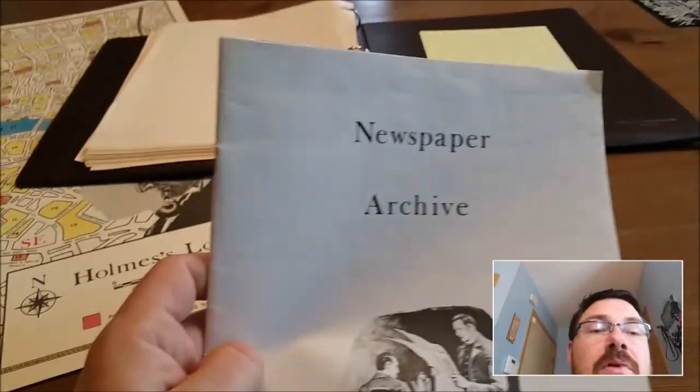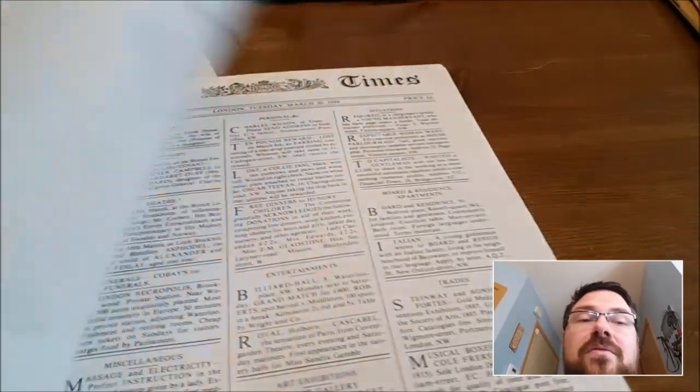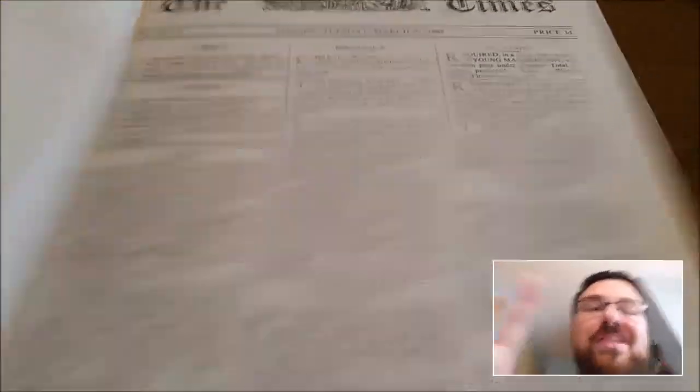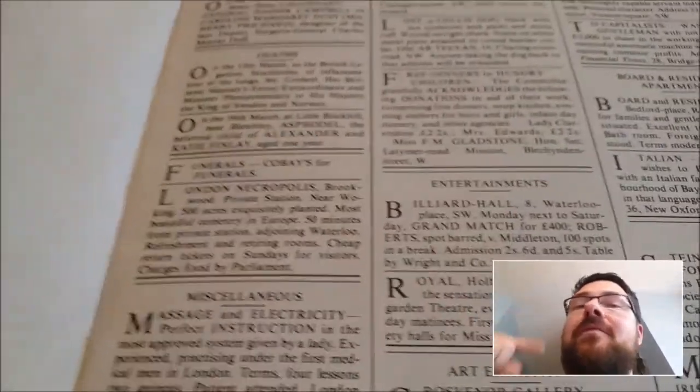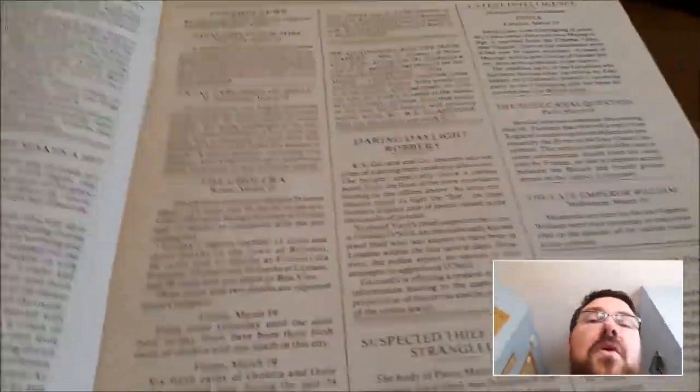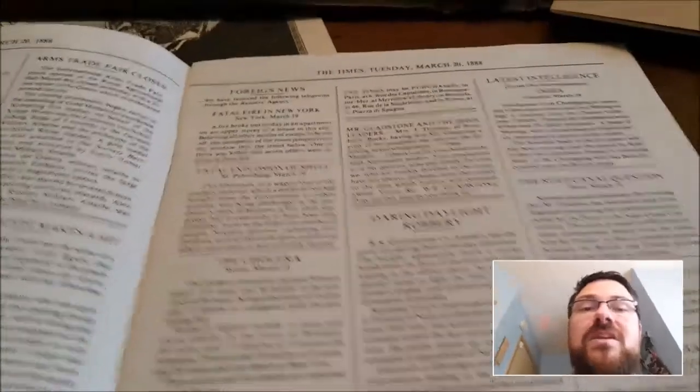The other cool thing is the newspaper archive. For each mystery, it happens on a certain date — for example, the very first case of the murdered munitions magnate happens on March 20th, 1888. So you're allowed to look in the newspapers for anything from that date. You get about three pages of newspapers, and they're set up like a real newspaper of the time, which is really cool thematically. You may find clues here — people may say things that disagree with what actually happened, or dates that don't correspond. The cool thing is that while you're solving one mystery, other mysteries might pop up that are related.